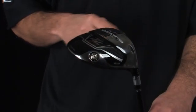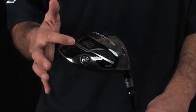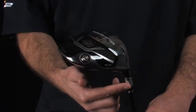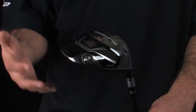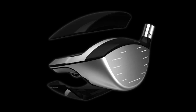We started with multi-material technology. ZL incorporates a titanium body, carbon composite sole and crown, stainless steel weight screw, and aluminum hosel sleeve. These combined allow us to position the weight and the CG where it benefits the golfer most, and produce high launch, optimal spin, and maximum distance.